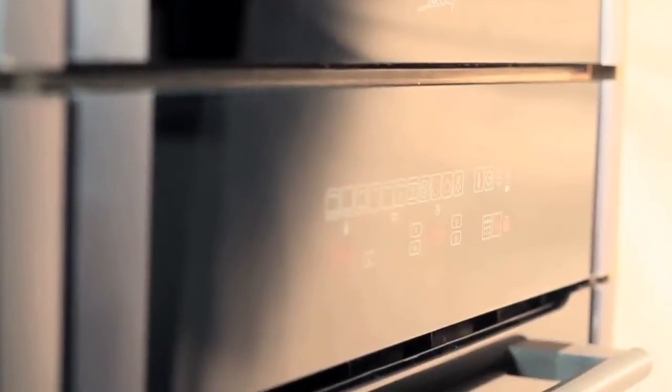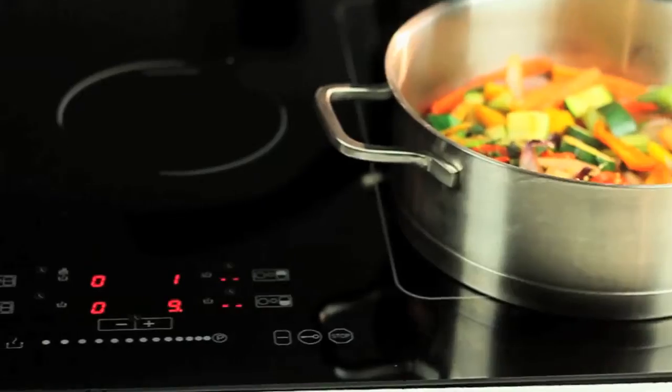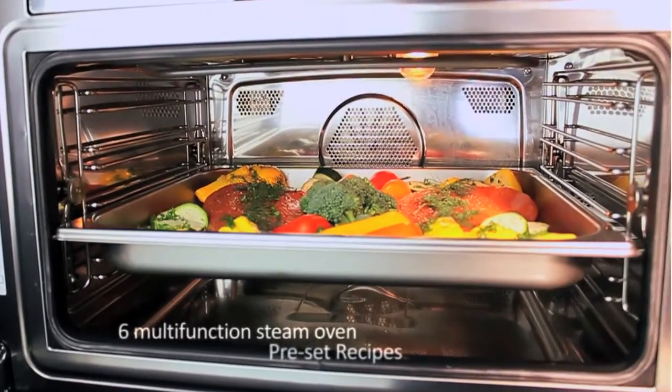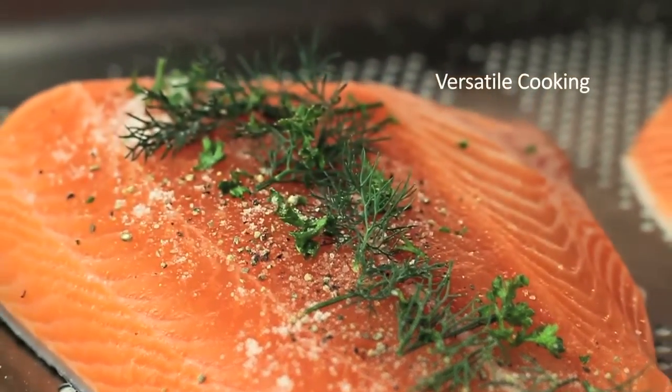The Biomatic Studio Solari range of cooking appliances provides the latest advancement in cooking technology. The Combi Steam Oven is perfect for cooking fish, poultry and vegetables, while maintaining the nutritional value in your food.